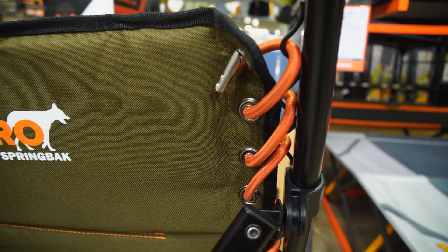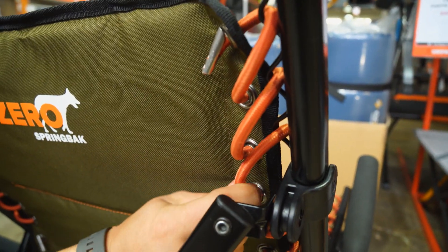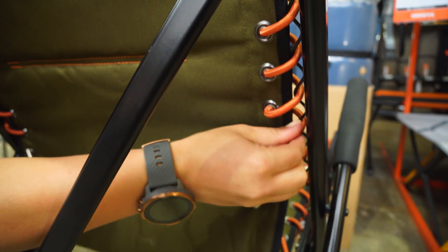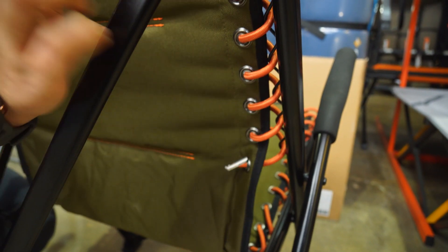Whilst I think it would have been handy for the chair to have an adjustable toggle for you to customise your tension, there shouldn't be too much trouble for you to move the elastic manually just over time as your chair softens up, if you need to make some of those adjustments for yourself.